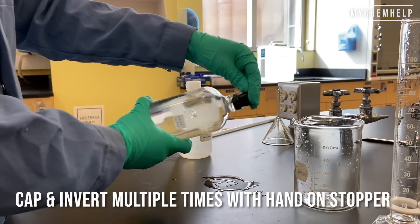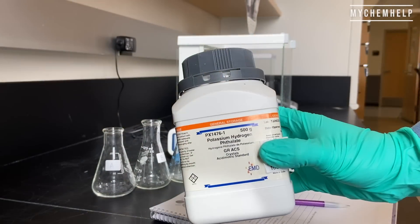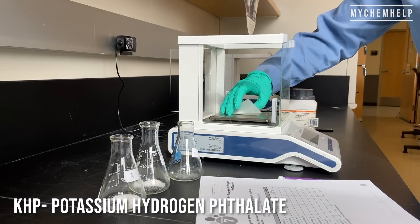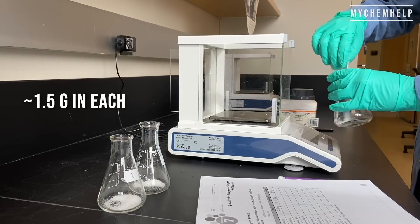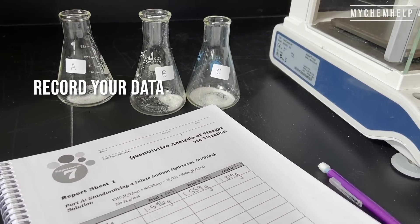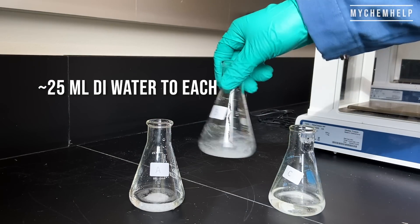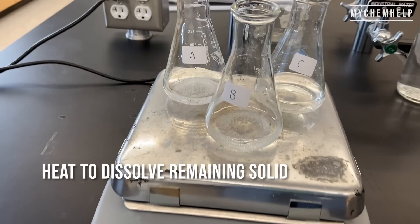Now I'm weighing out the KHP, which stands for potassium hydrogen phthalate. There's about 1.5 grams in each of these flasks — make sure you record that data. Into the flasks goes about 25 milliliters of DI water. I'm going to shake those up, but as you can see there's undissolved solid, so let's heat those up a little bit and see if we can get that to dissolve.